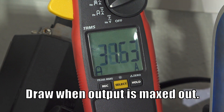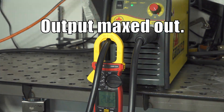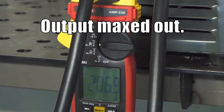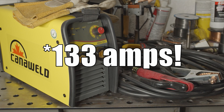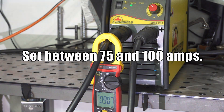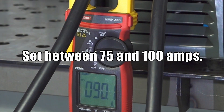Amp draw isn't bad at max output, drawing around 35 to 40 amps. It's not as efficient as some, but it's okay. The analog amperage dial isn't perfectly accurate, but it's not far off. Maxed out, the welder delivers around 205 amps, and when I set it to 125, I got about 33 amps. There are no markings between 75 and 100, but when I had it set around halfway between those two lines, I got 90 amps of output, so it's not too bad.